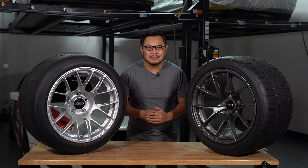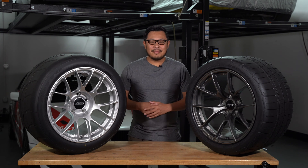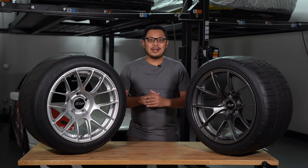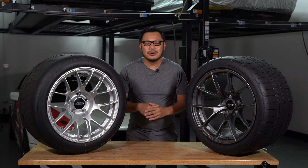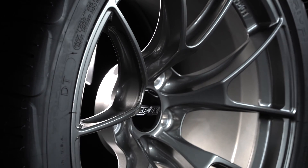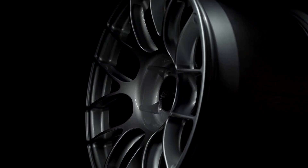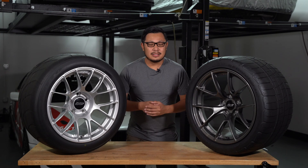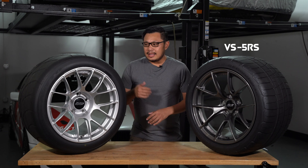Hey, what's good everybody, welcome to the channel. My name is Yo with Apex Wheels, and today is an exciting day — we are launching a brand new line of forged wheels. This line is called our Sprint Line, and it is where our lightest wheels will live. To start off at launch, we've got two new designs: the VS5RS and the EC7RS, and we've got more to come.